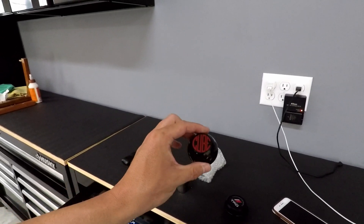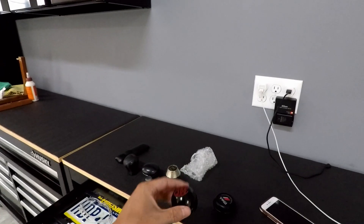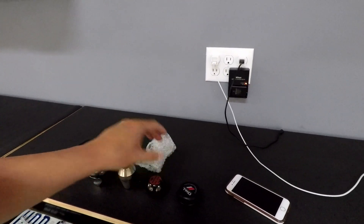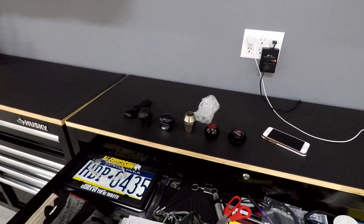I did take the Cube off because I took the Cube short shifter out of my car. I'll talk about that in here in a couple minutes. I'll go over why I took it out here in a little bit.